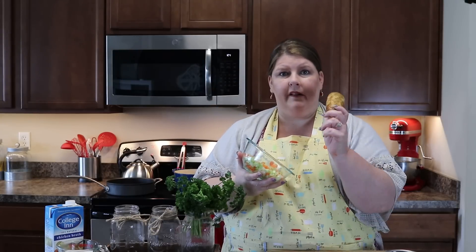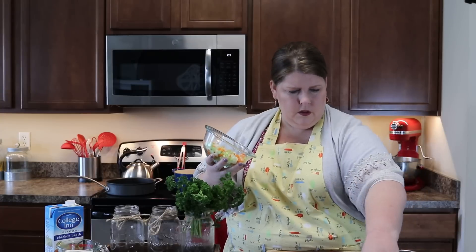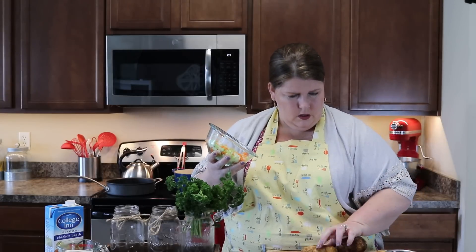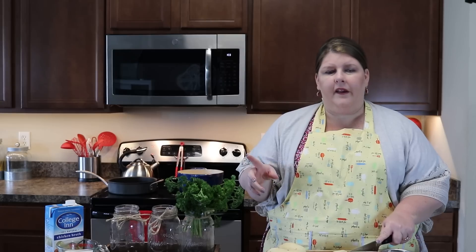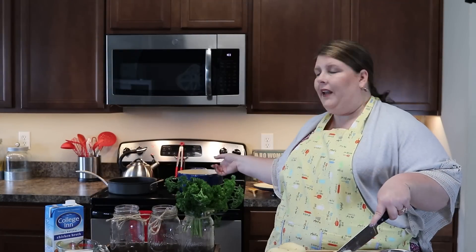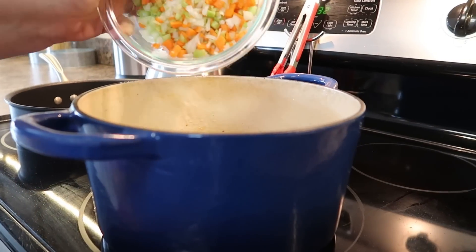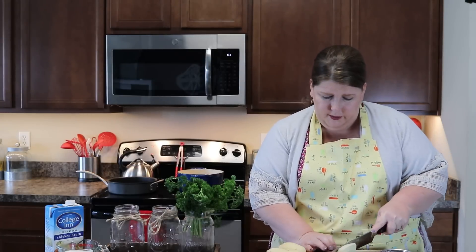Let's get going on chopping these potatoes — we're probably gonna use six potatoes. About halfway through cutting your potatoes, you need to go ahead and throw those vegetables in the pot. They need to cook for about five minutes before you add your potatoes to the party. The potatoes are like that high maintenance friend that shows up after everybody else.